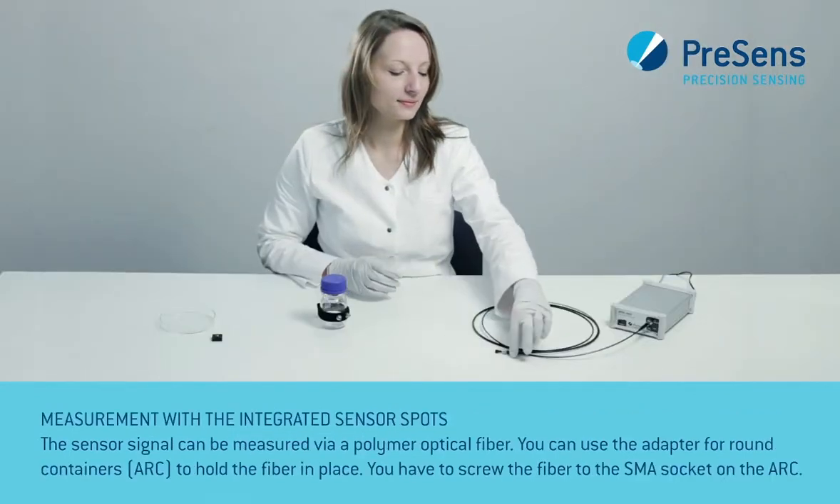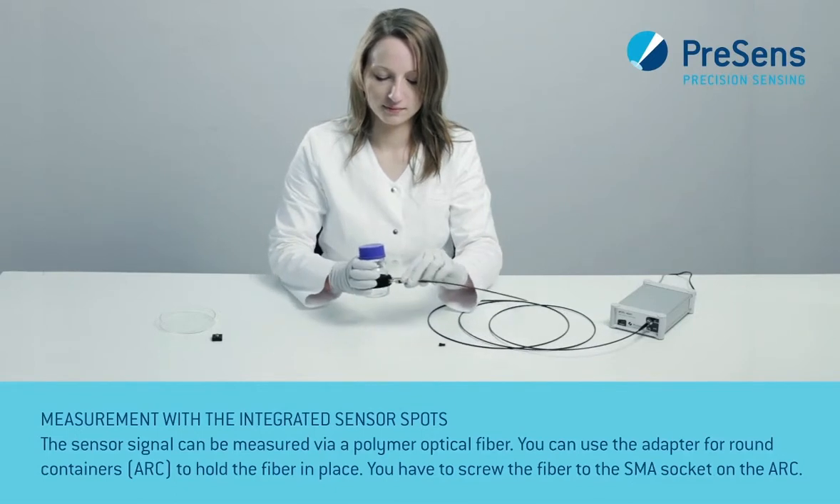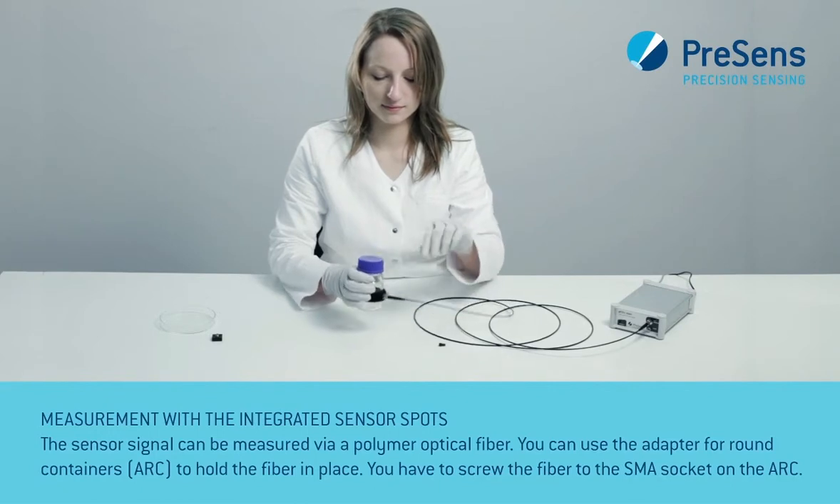The sensor signal can be measured via polymer optical fiber. You can use the adapter for round containers to hold the fiber in place. You have to screw the fiber to the SMA socket on the ARC. For measurements you can also use the stick-on adapter SOA.